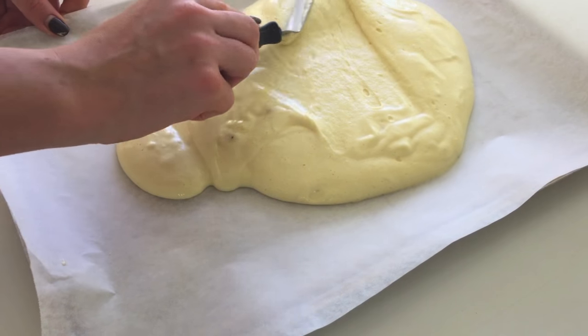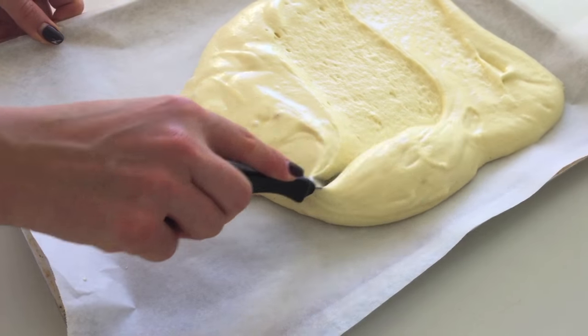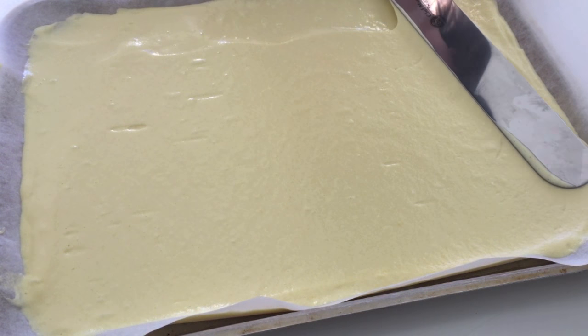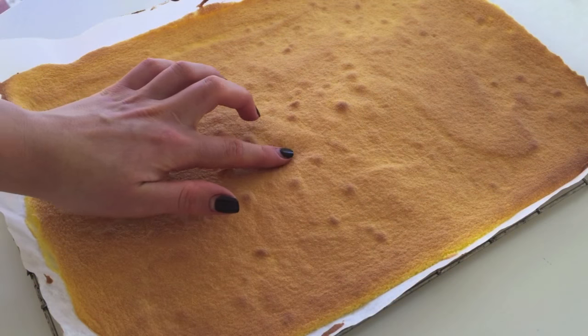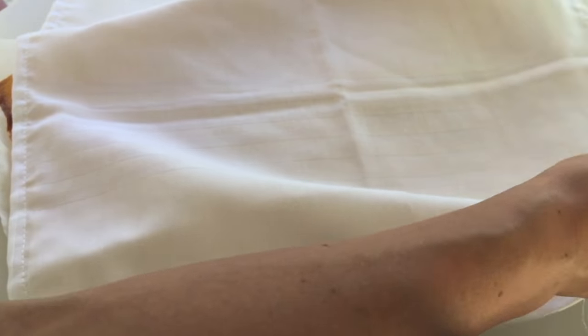Pour it onto a baking tray and level it out using sweeping outward motions rather than applying pressure downwards, which would otherwise knock the air out. Then after just a few minutes in the oven, the centre should spring back when you press it down lightly with your finger. Transfer it to a cooling rack and cover it whilst it cools just to stop it drying out too much.